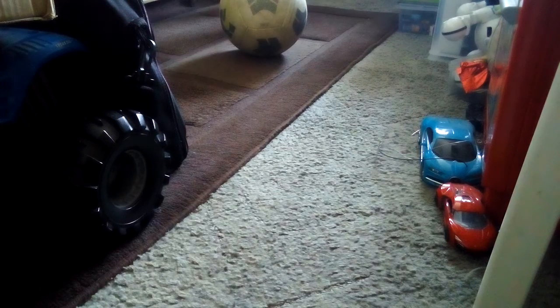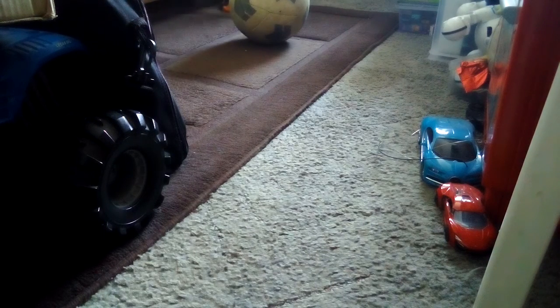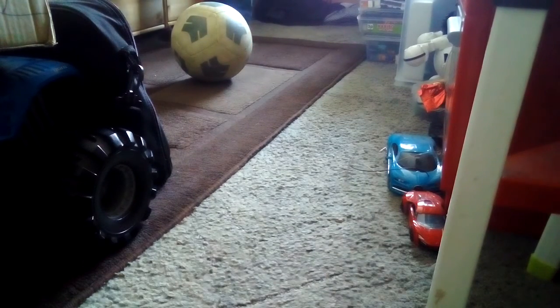With a bit more practice it should look like that. With even more practice — and it's easier on shoes — it should look like that. And once you've done it, you might want to do some kick ups, and here's what it should look like with quite a bit of practice.